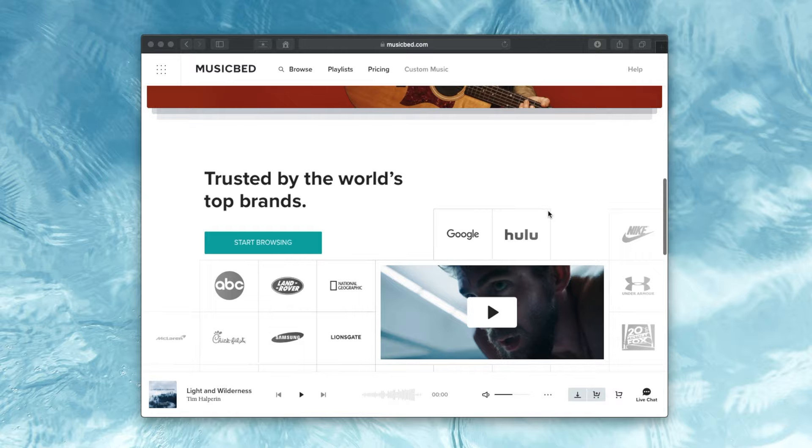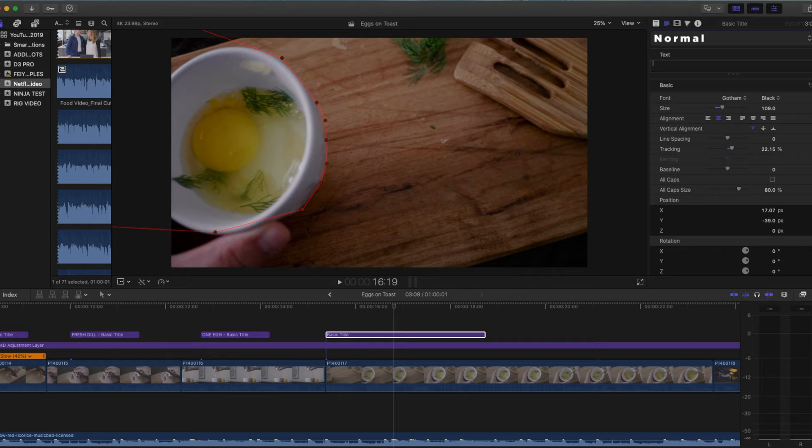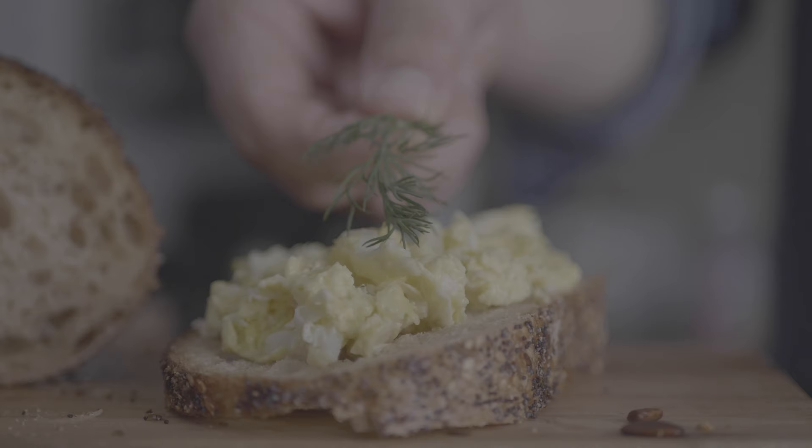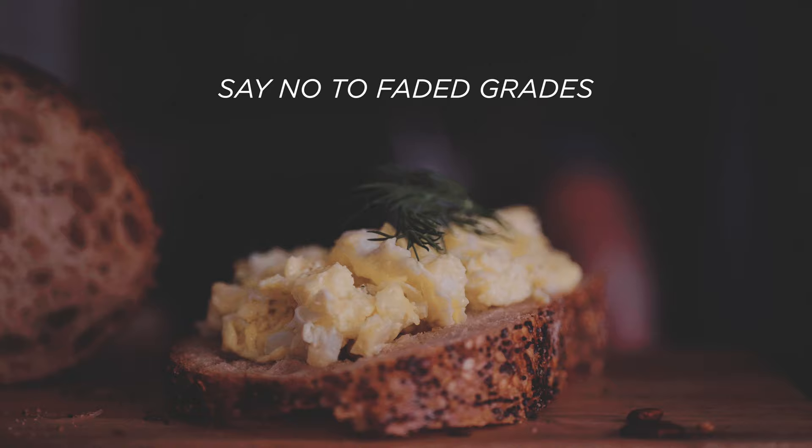Now it's time to start editing. Find a good track — for that I obviously recommend Musicbed. Slow down your clips and add some simple titles. For added production value, sometimes I'll mask out a title with an action so it feels like the title lives in 3D space. There's a link in the description if you need a tutorial on how to do that. For color, I like to keep things pretty simple — just a clean Rec. 709 look is usually best. Food has to look how it looks in real life, so avoid overly stylized grades and stick to what feels most natural for your ingredients.